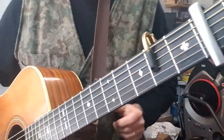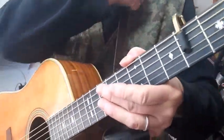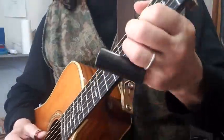Let's take a slide now — this is my slide guitar. The strings are awfully low on it so you'll probably hear some buzzing, but just so you can see what it can do.